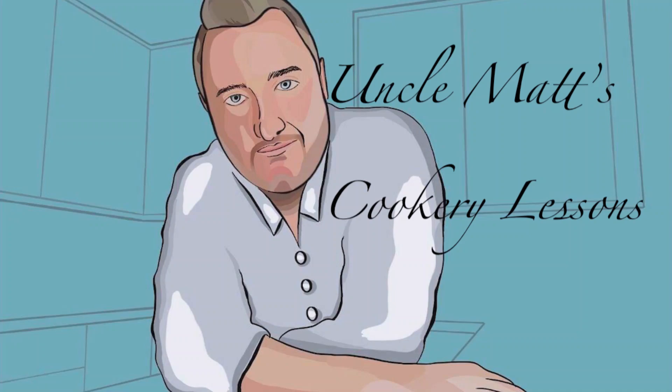Hello ladies and gentlemen, welcome back to Uncle Matt's Cookery Lessons. This week, something a bit different. This is a collaboration video with a couple of YouTube friends of mine, My Spanish Kitchen and James Mackinson, and I really hope you enjoy this.